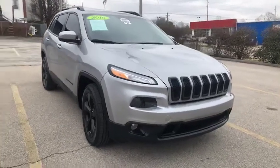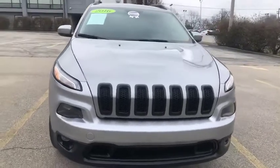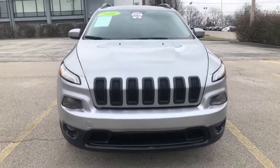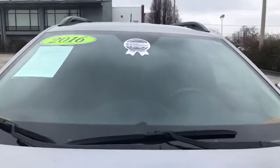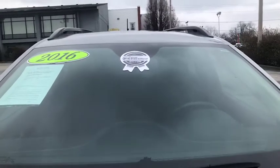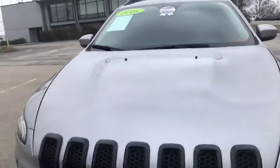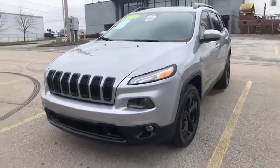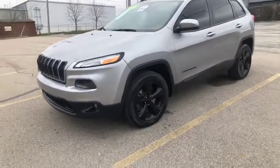Hello, this is Leslie bringing you an Easy Car preview. We have this 2016 Jeep Cherokee Altitude. I love this Jeep and I'm excited to show it to you guys. First, you'll see that it does have our Easy Car certified silver sticker. For more information on our certified program, please visit us at www.easycarconnection.com.